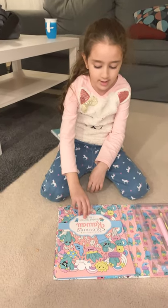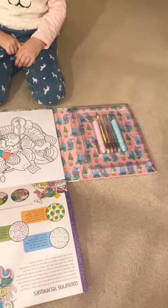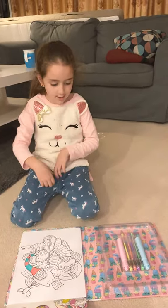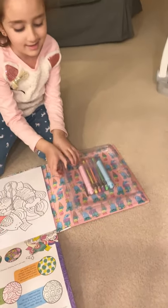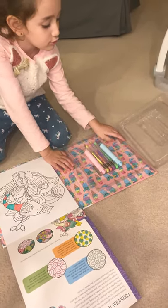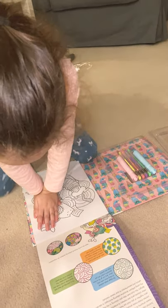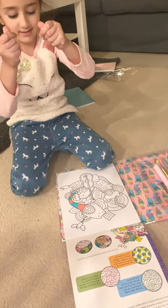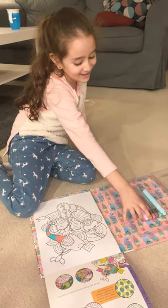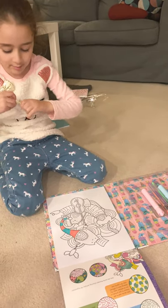As you can see, here is a notepad and I am so excited to check this out. Oh my goodness, look at this! As you can see, this is like a little bit scented.